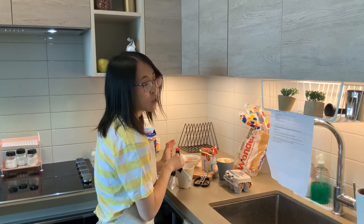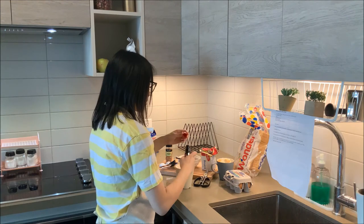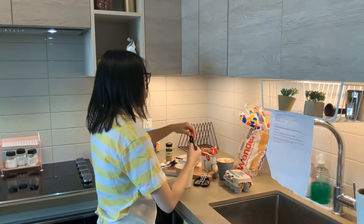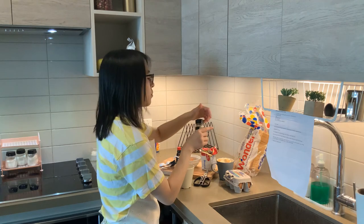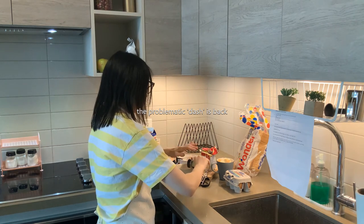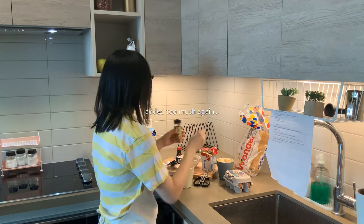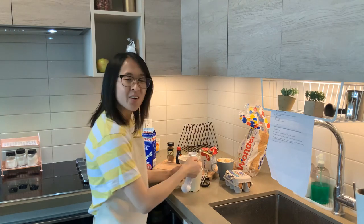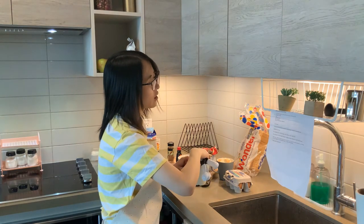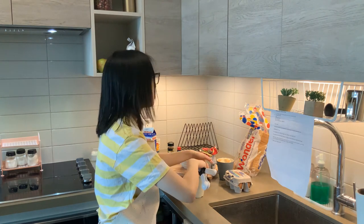And then we've got to add the cinnamon and vanilla. The vanilla — how much vanilla? A drop! How am I supposed to... okay, I'll try to add a drop. That is way more than a drop, but I think that's okay. I'll just add a bit more vanilla-y. And then a dash of cinnamon. I think I added too much, but that is okay. And then we're gonna stir, and then you pour the liquid over the bread.